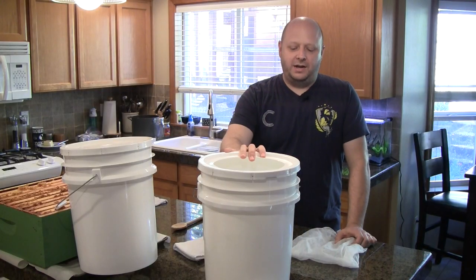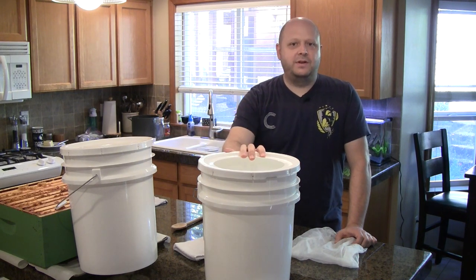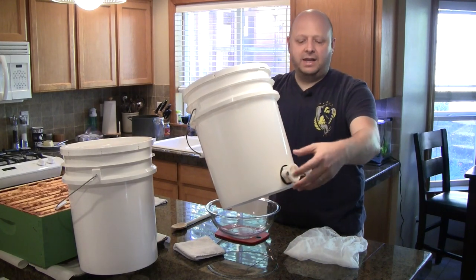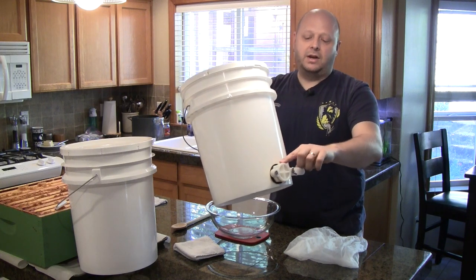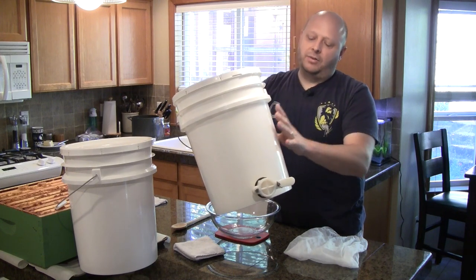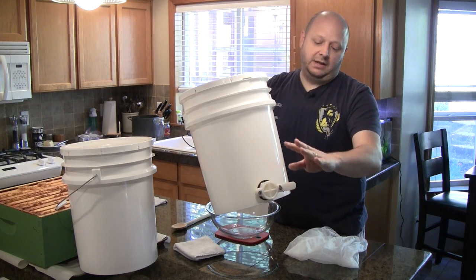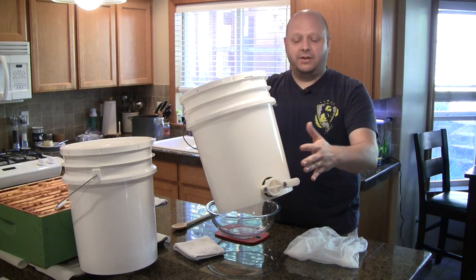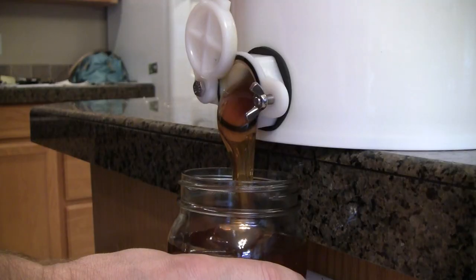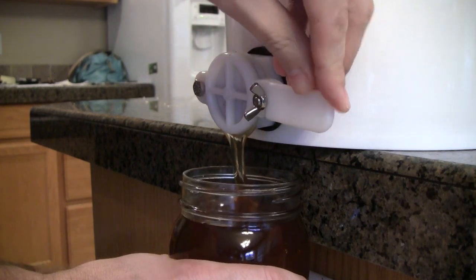The tools I use for crush and strain extraction are pretty cheap and easy to get. This whole setup cost me maybe $35 to $40 at the most. The first bucket that goes on the bottom is one that has a honey gate. This honey gate is really the most expensive part — about $20 — and you can actually buy them already assembled with the bucket for around $25. The honey gate allows the honey to flow out and go into the bottle more easily, instead of trying to dip in.